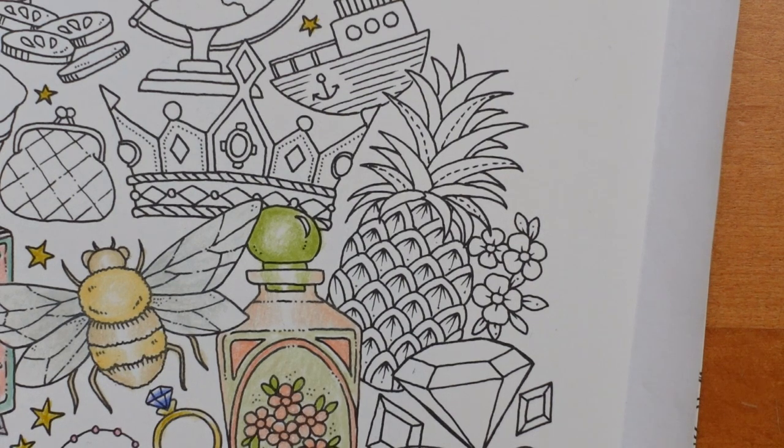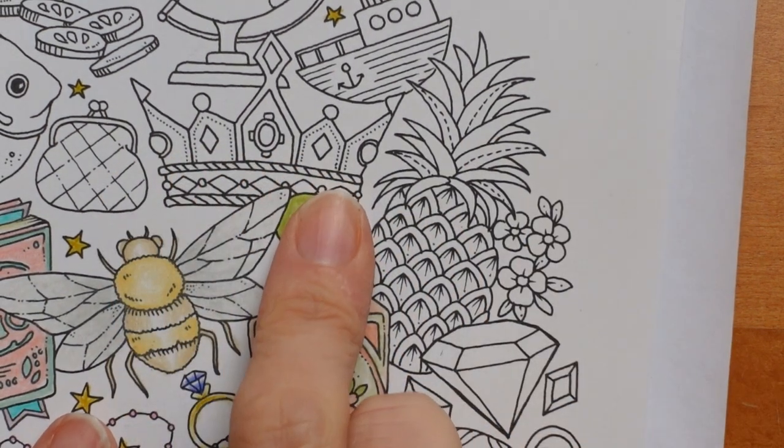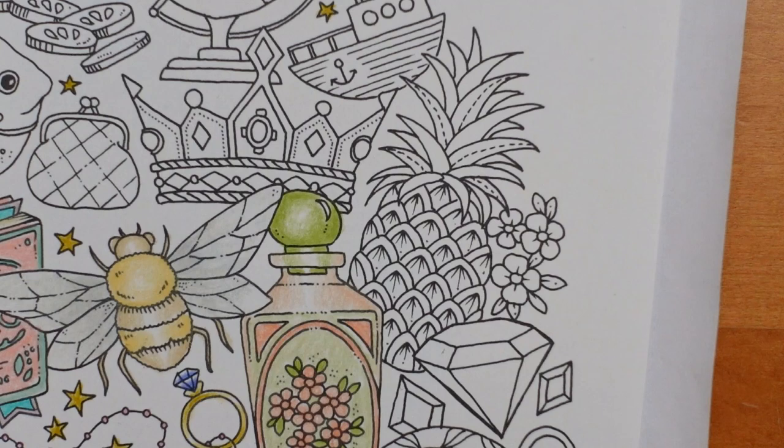Hi everyone, welcome to another little session from this lovely page from Rooms of Wonder. Today I think we're actually going to start with the crown, then we'll do the pineapple, and see whether we have time to do the flowers or not. We'll see how it goes.